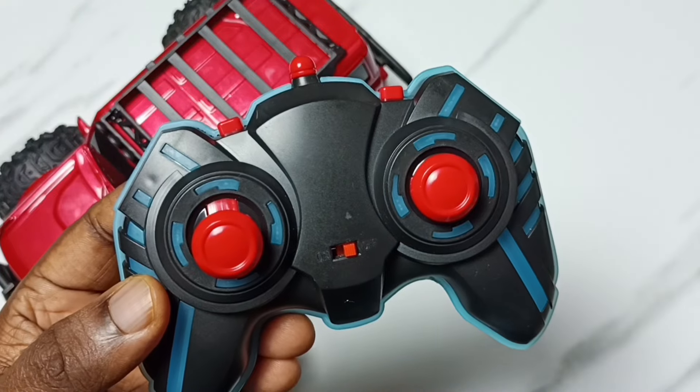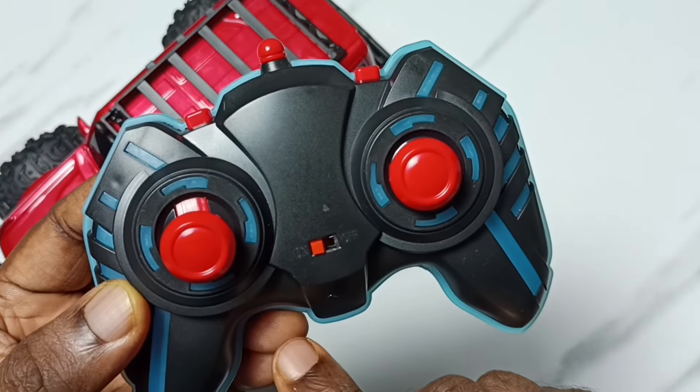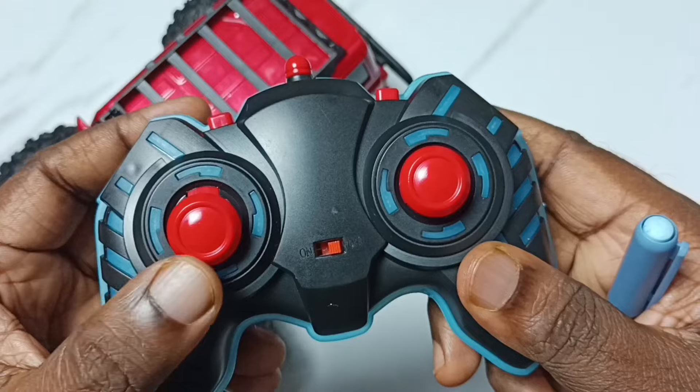This is the remote controller. It has an on/off button — we can turn it on or off. And this is the forward or backward joystick.